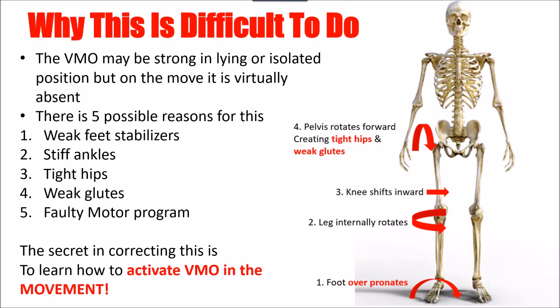There are a lot of reasons for it, but the five main problems we encounter are: weak foot stabilizers, where we see the foot over-pronating; stiff ankles — often the weak feet create the stiff ankles, or an ankle sprain creates the weak feet. Either way, it affects everything up the chain. The foot pronates and rolls in, the leg internally rotates, putting the knee in a bad position, and the hips get dragged into internal rotation, creating weak glutes, which sends the chain reaction back down exacerbating the problem.